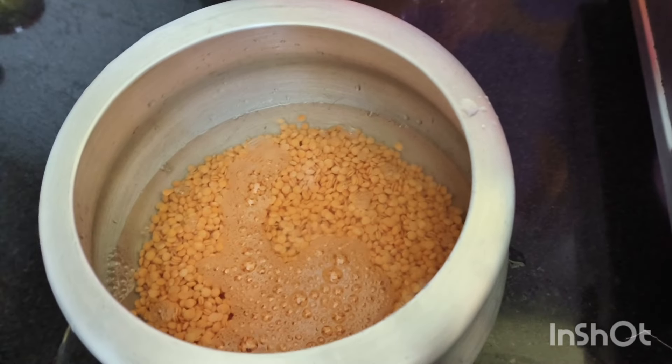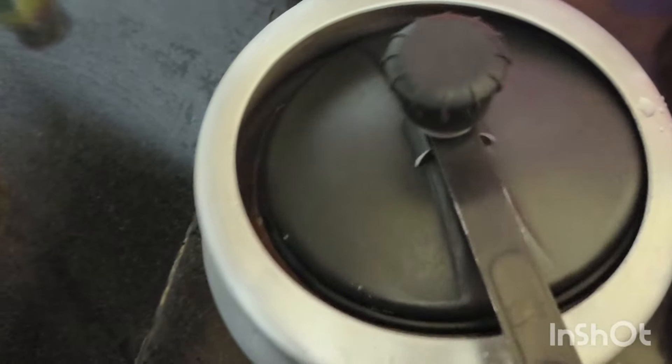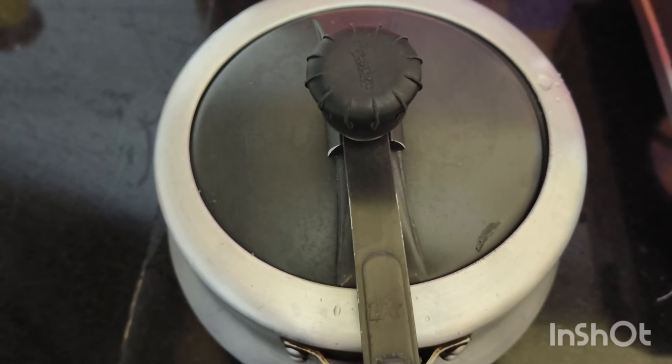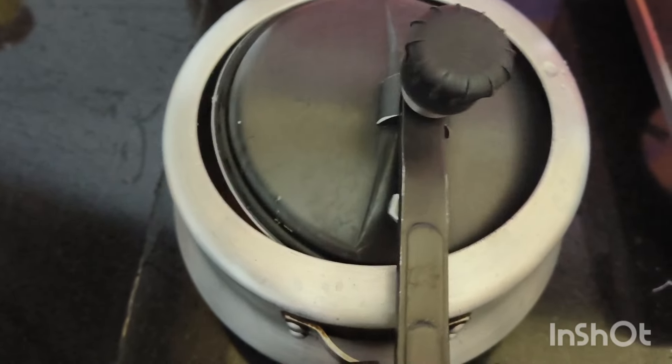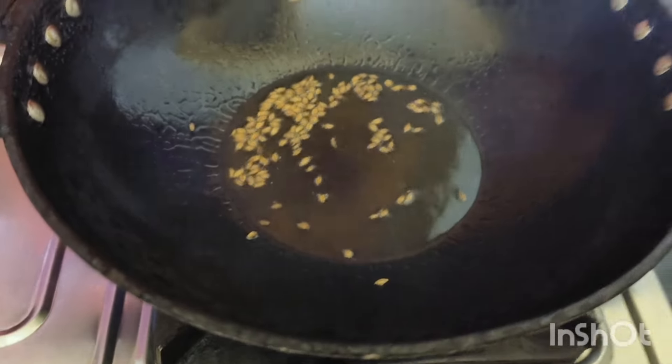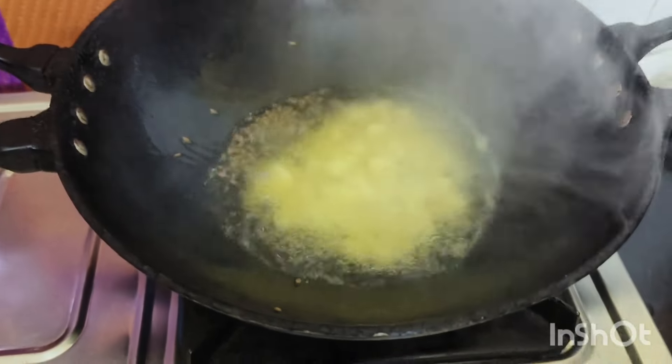I am going to boil the oil. I will boil the oil. I will have to make the oil. I will not use the oil. I will use the oil. I will put the oil in a pan.